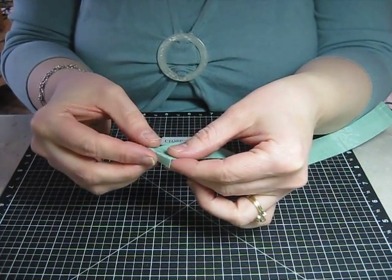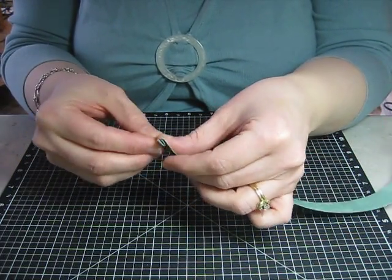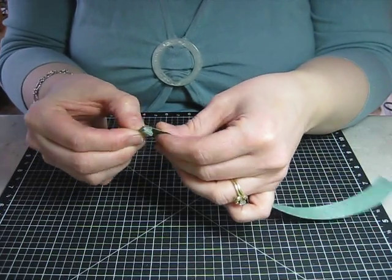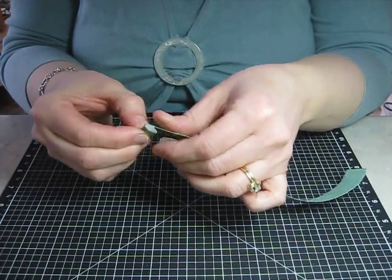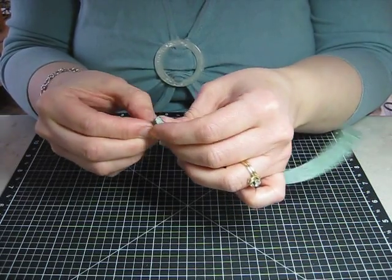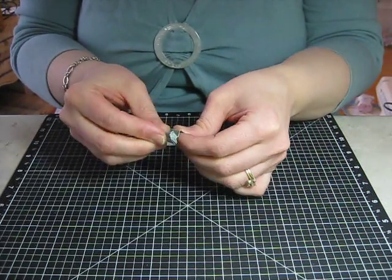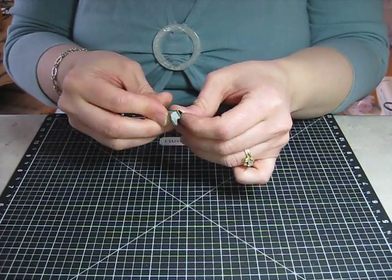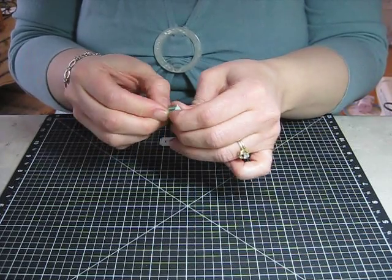All you're going to do is fold your first layer down and then just fold it back and forth — kind of like when you were back in elementary school making fans. You can press and pinch them between your fingers to make nice crisp folds, because when we fold it out, we want our fan to have good crisp folds.